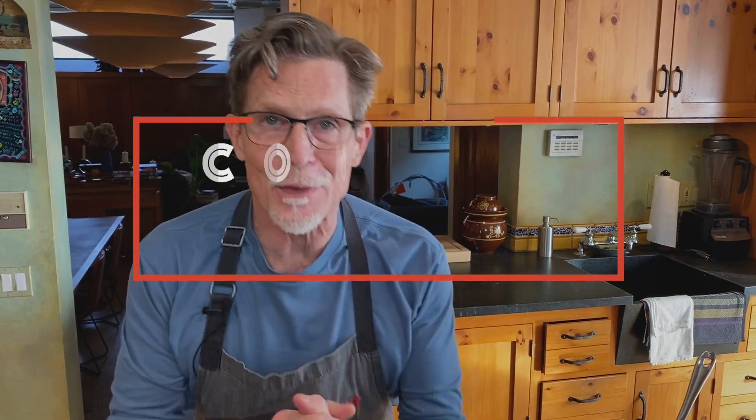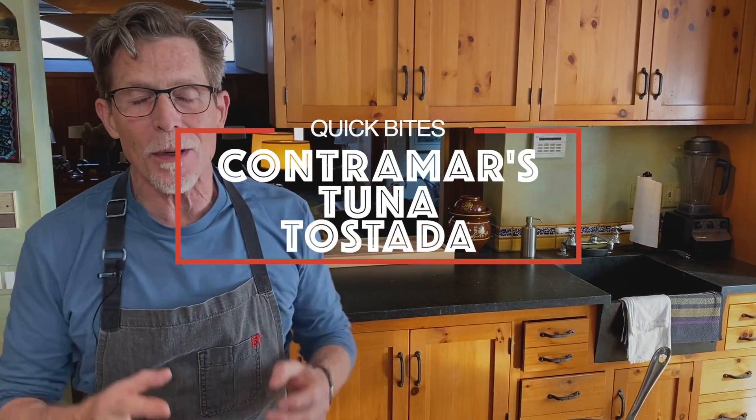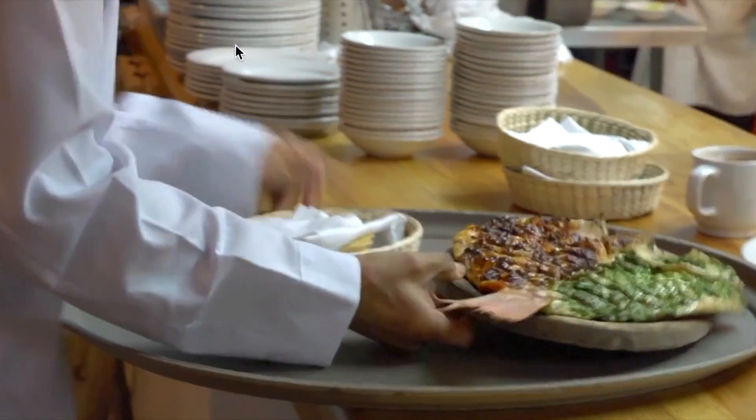Thank you so much for joining me in my kitchen to prepare one of my very favorite quick bites I think I have ever had in my entire life. It is very famous in Mexico City and has now gone all over the world. It's contemporary Mexican food, not the traditional kind I do often. This is the tuna tostada from the very famous fish restaurant in Mexico City called Contramar. It is just spectacular and it will surprise you.